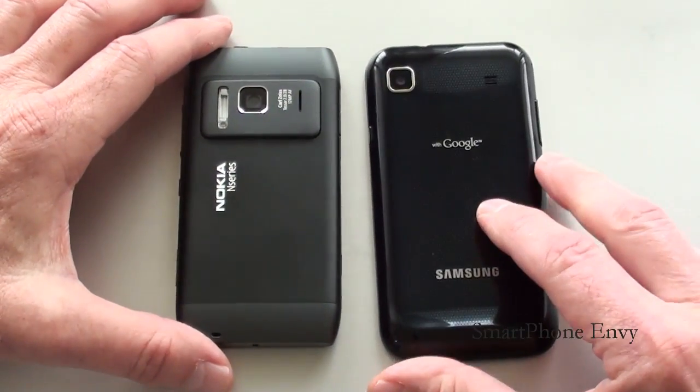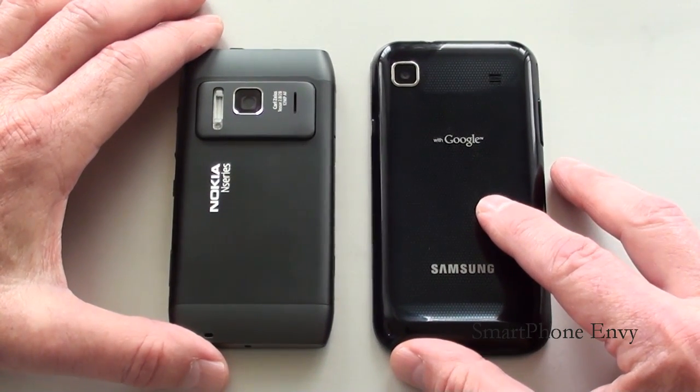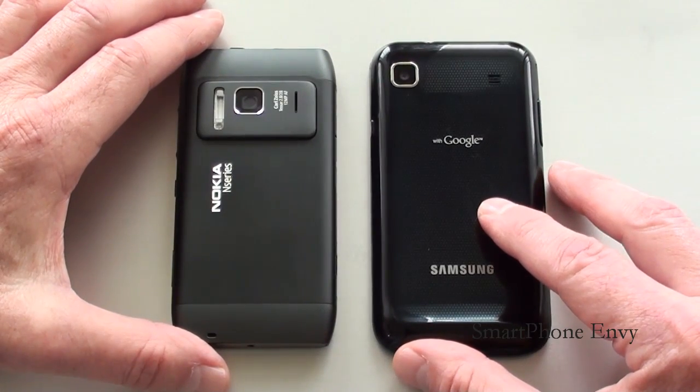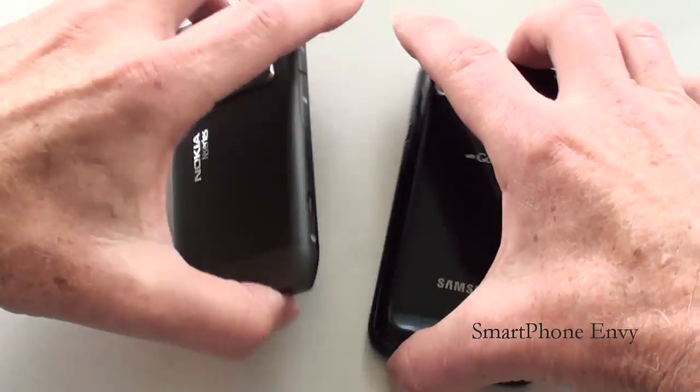Underneath the battery cover on the N8 is an internal 1200mAh battery rated at 5 hours and 30 minutes of talk time on 3G. On the Galaxy S, you've got a 1500mAh battery rated at 6 hours and 30 minutes of talk time on 3G.